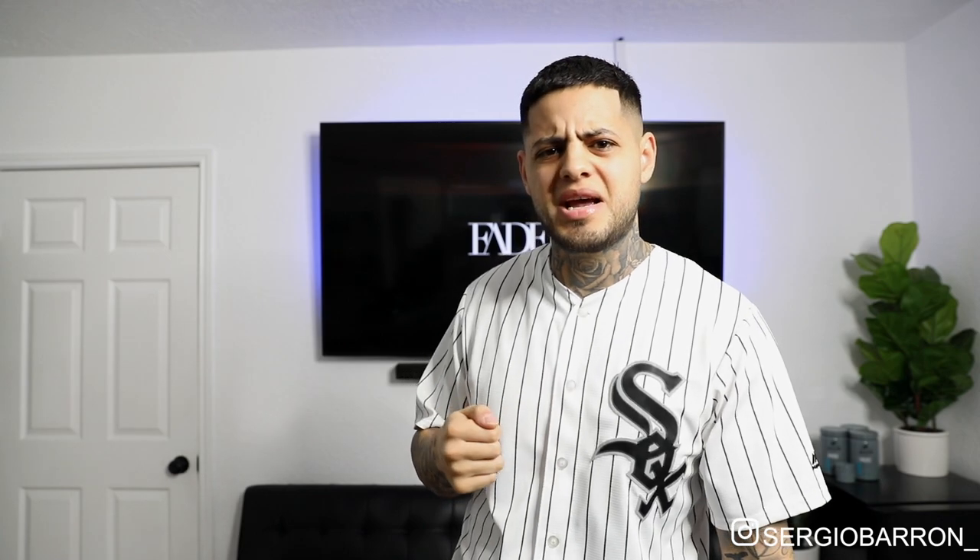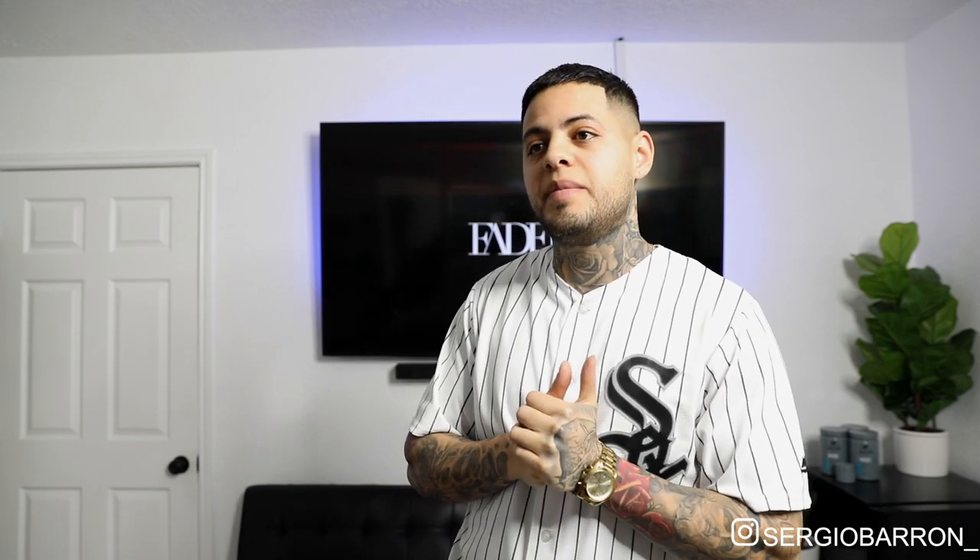Yo, what's up YouTube? Welcome back to another one of my tutorials. Today I'm going to be doing a tutorial on a burst fade mullet type of haircut. My friend had a picture he uploaded on his Instagram and he had the mullet with a taper fade or something like that. And I was like, I gotta do a tutorial on that haircut. It was pretty cool, and he agreed so we met up. He let me do this tutorial on him.